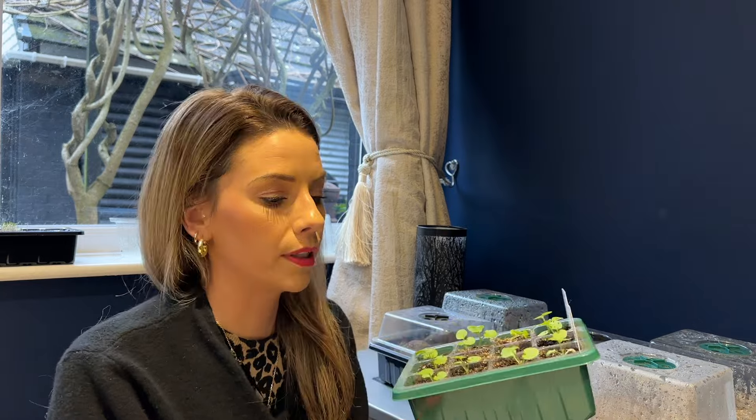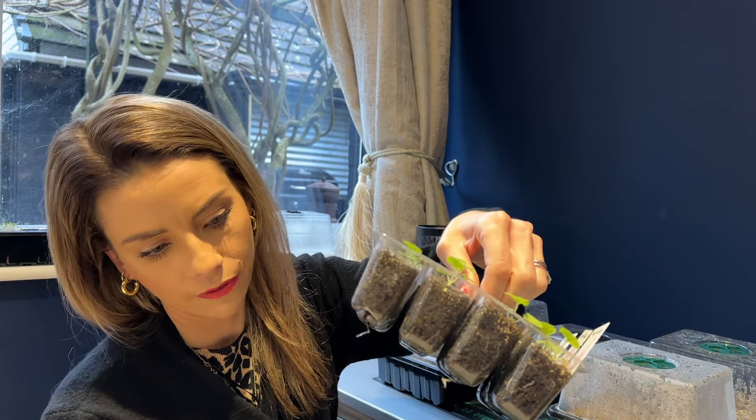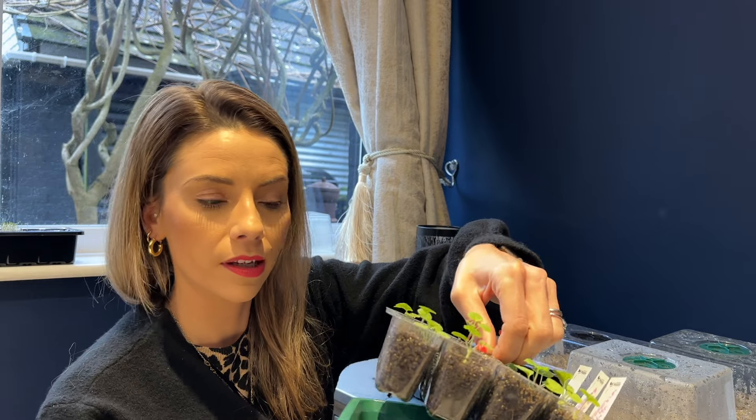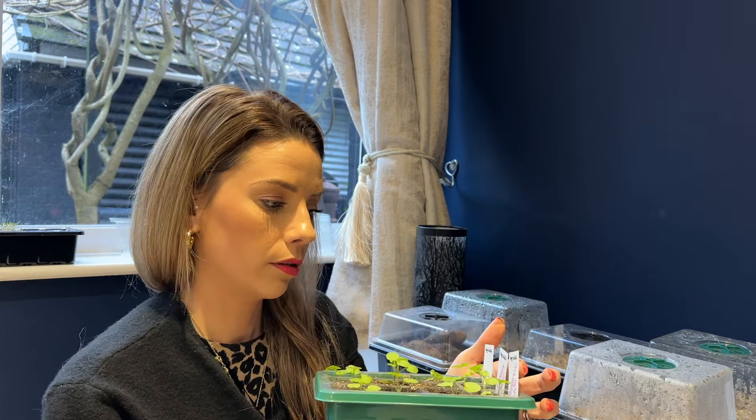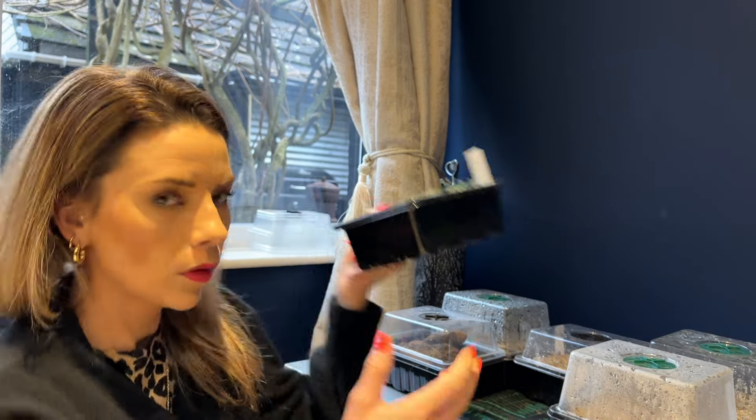These ones weren't from my seed collection — these are geraniums. I love geraniums; they are so easy to grow from seed. They'll stay indoors and don't need much water. The great thing about these seed trays is you can lift them up and see how much moisture is in the cell. I've got three different colors: a pink, a mixture of colors, and a white. I just love them — they're brilliant and I wouldn't be without them in the garden.